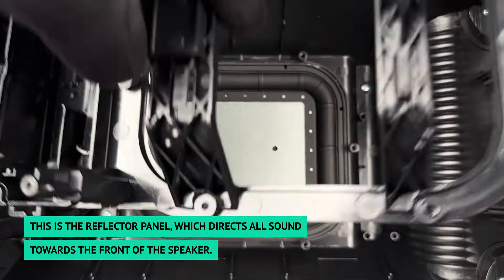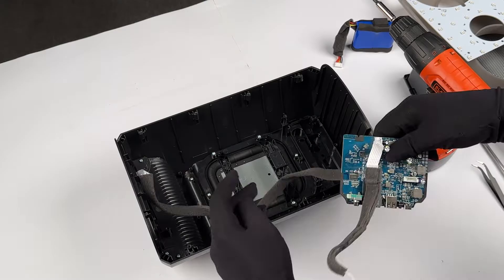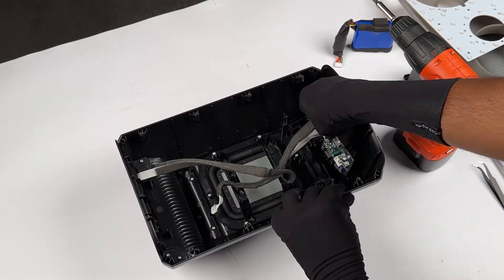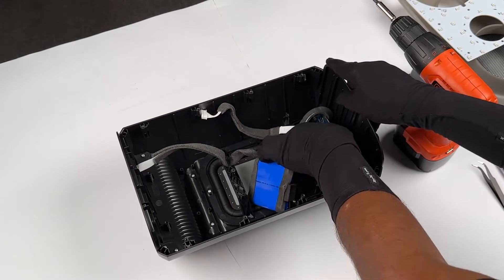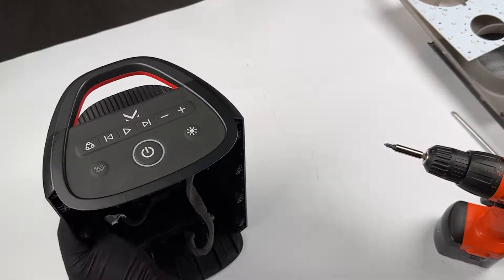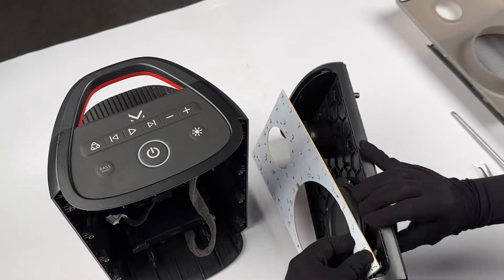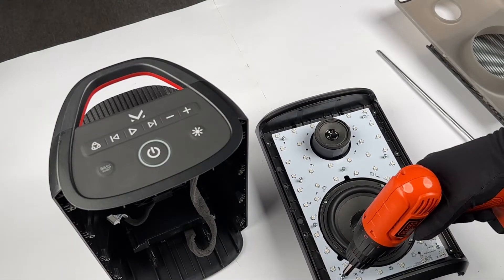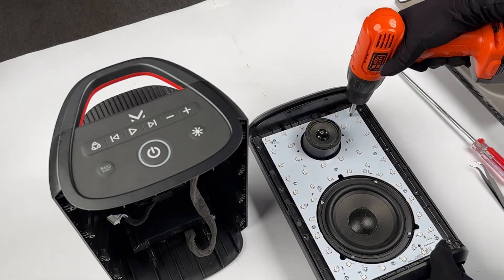This is the reflector panel, which directs all sound towards the front of the speaker. And that's your speaker broken down. Let's build it back up.